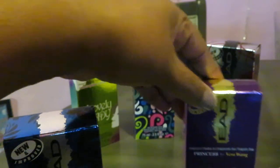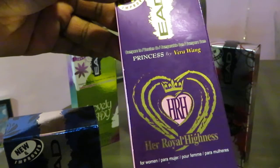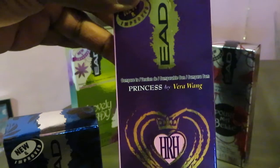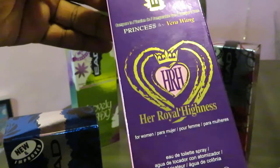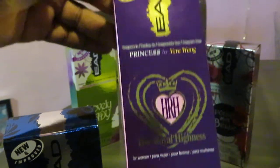The next one we have is their impression of Princess by Vera Wang, as you can see. That is also 2.5 fluid ounces. This one is called Her Royal Highness — I think that's such a cute name.